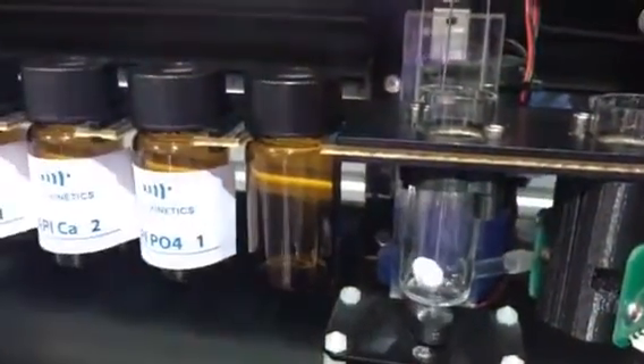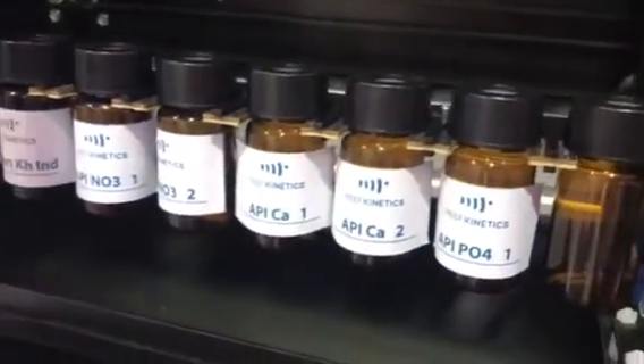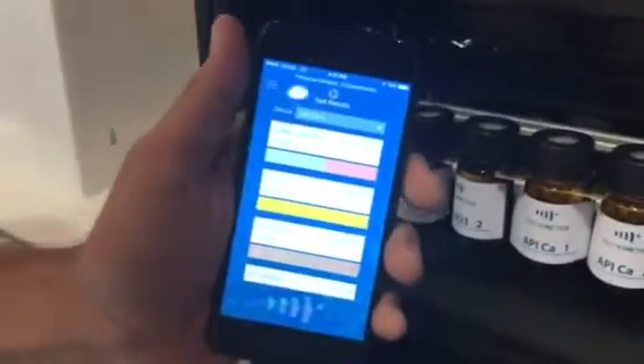Just bring any reagent into the water, stir it with a stirring magnet and it will do it for you. You have everything on the app here.